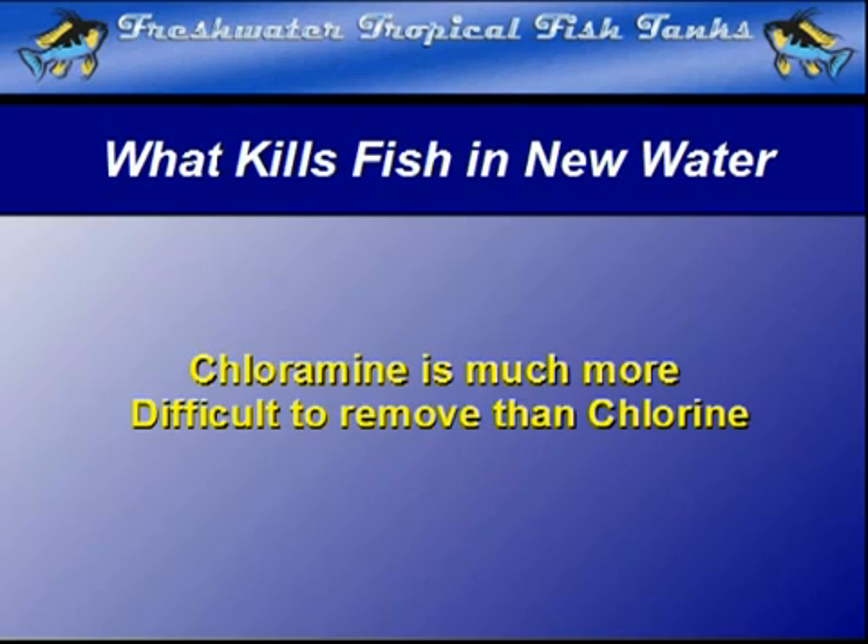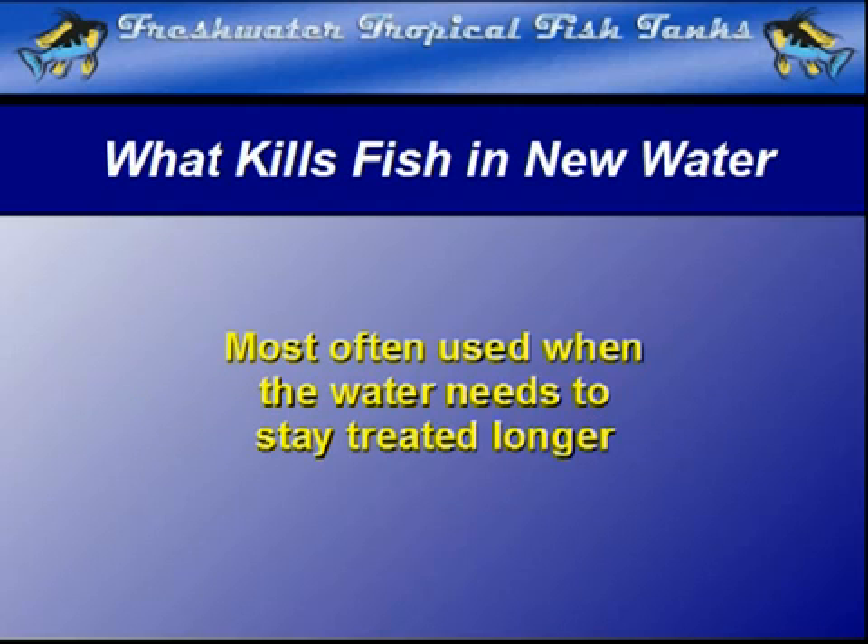Chloramine is a more complex compound that is derived from bubbling chlorine gas through ammonia pellets. It is much more toxic than chlorine. Generally, it is used when water must be piped a long way from the pumping station to its final destination in your home.